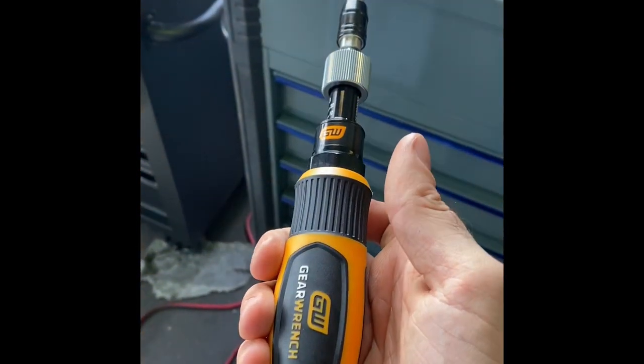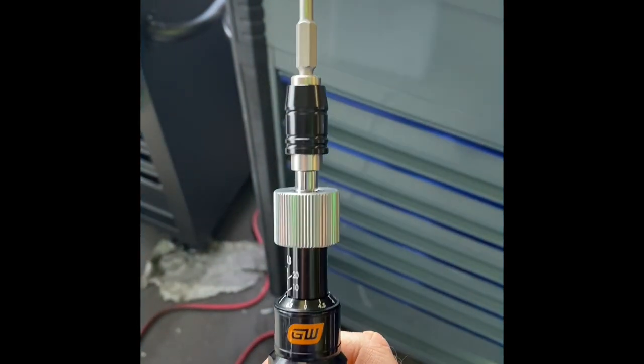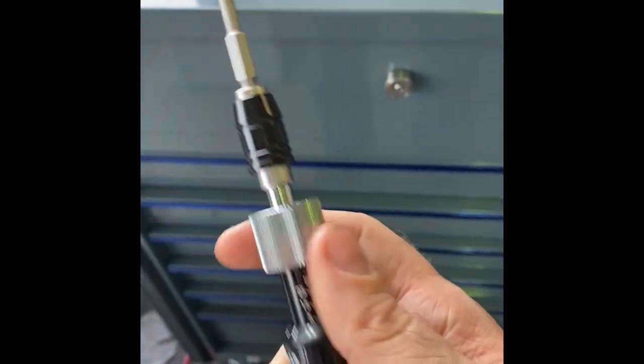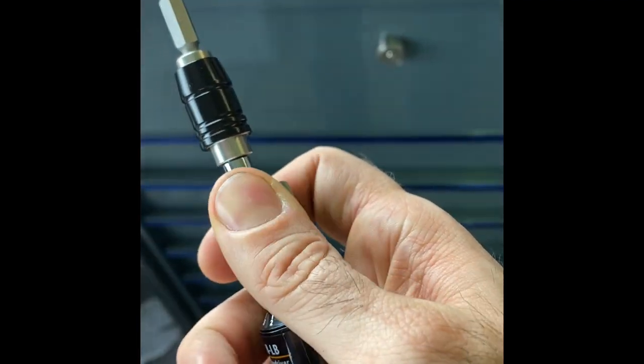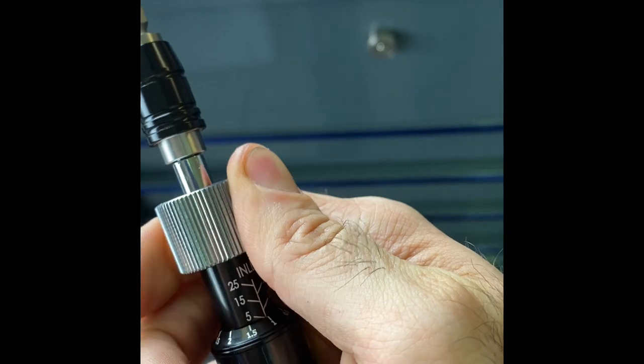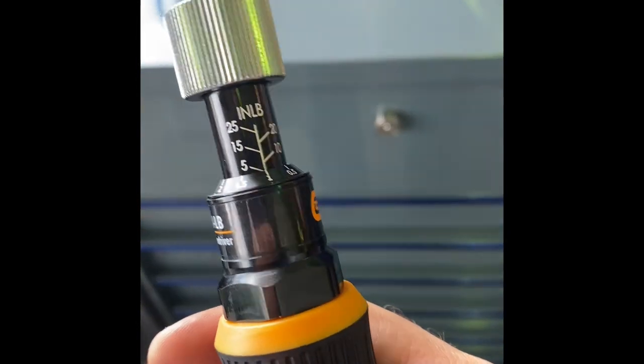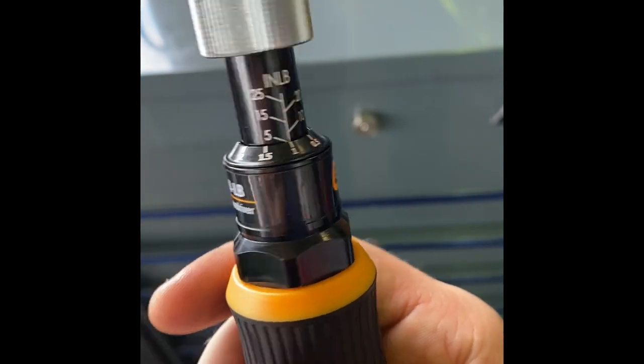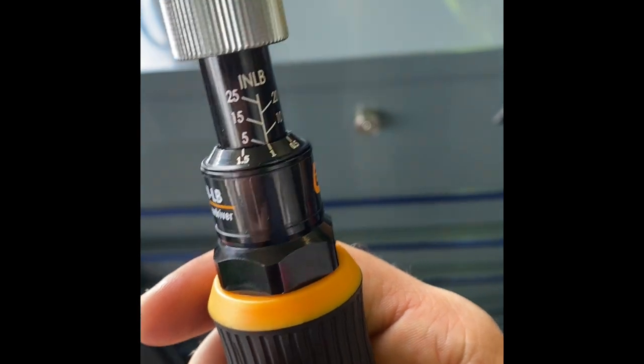Playing around with the torque screwdriver a bit more — this part is nice: it releases very easily, you just push up on it, and to attach a bit you don't need to do anything, you just put the bit in and it automatically locks into place. To adjust, you pull the ring down and slide the settings over. You're looking at, for example, five inch-pounds plus one equals six inch-pounds. It goes from 5 to 25 inch-pounds.